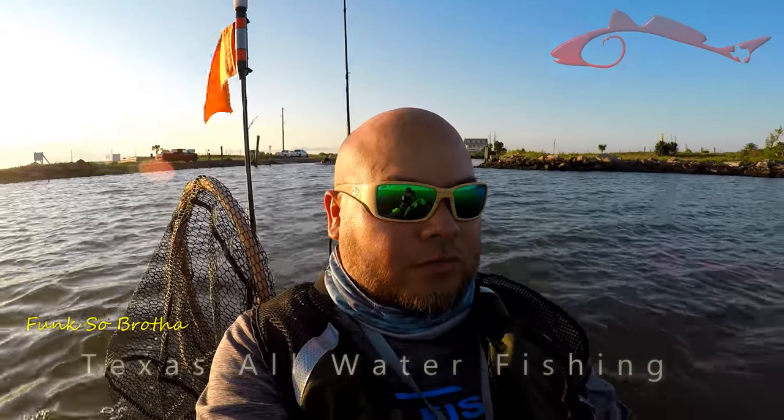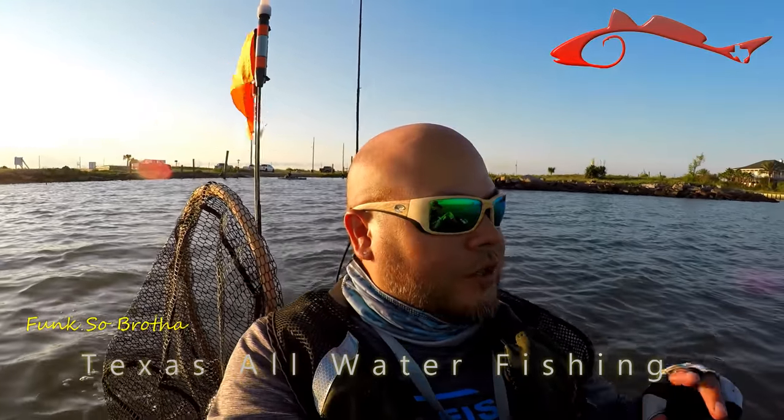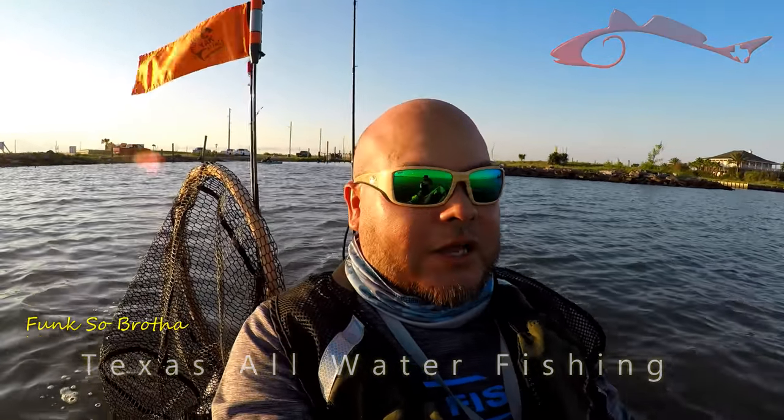Hey everybody, welcome back. Reuben, Bonkstow Brother, Texas All Water Fishing. Today we're launching out here in West Bay again. We were gonna think about hitting the surf, but we changed our mind last minute. I'm out here with my friend Chad. We stopped this morning by some live shrimp. Thanks for coming back. Hopefully you'll catch us hooking up.